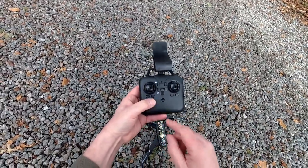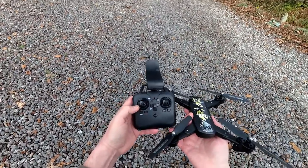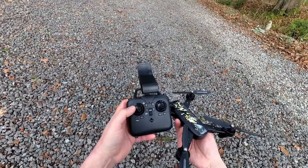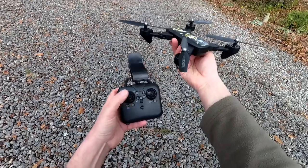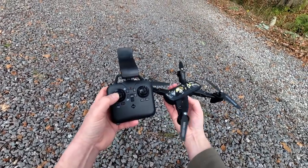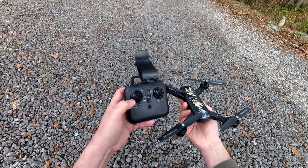You've got auto stop there, which is a panic one — literally press that and it will just drop out of the sky. It's a mode 2 flight mode, which means the throttle is on the left. Push it up and the quad will ascend, pull it down and it will descend. If you want it to turn, you push it to the right — that's called yawing — it will pirouette. These are all proportional as well.